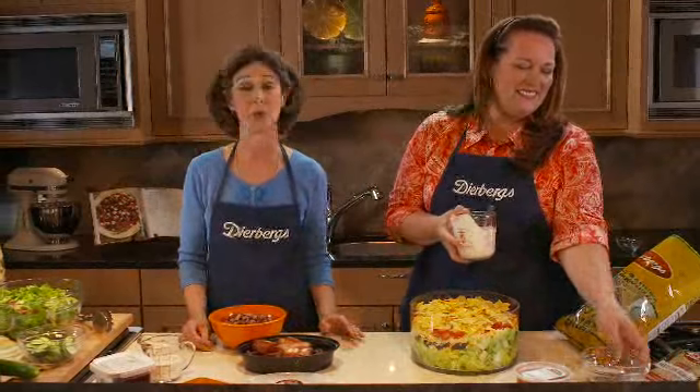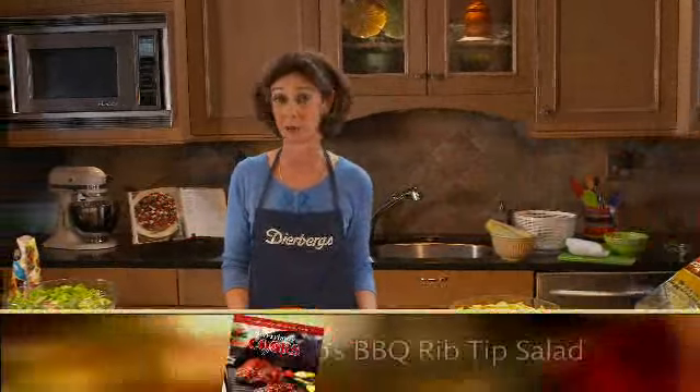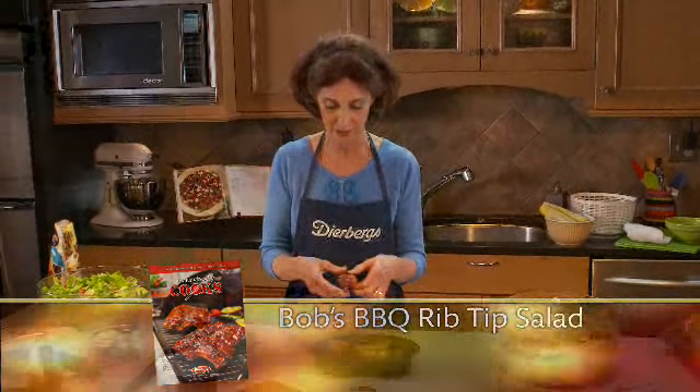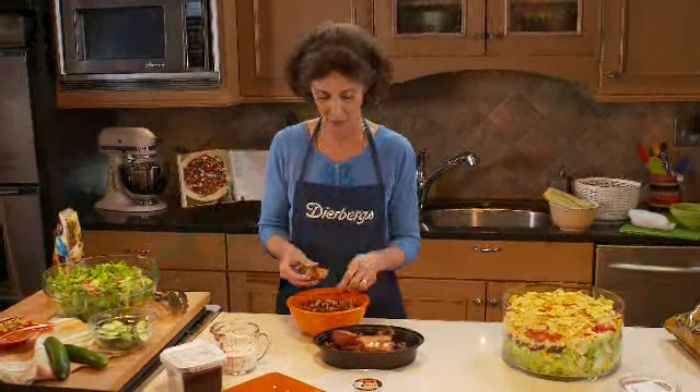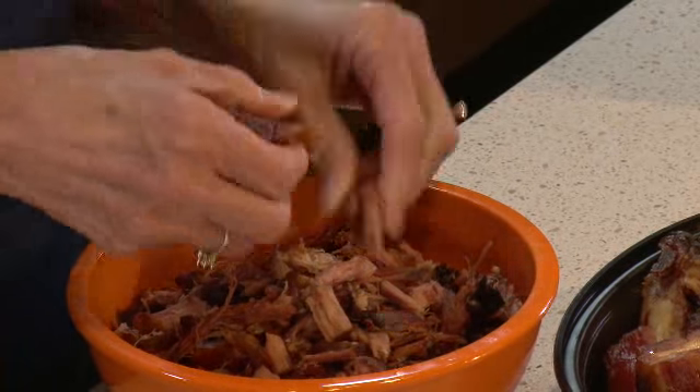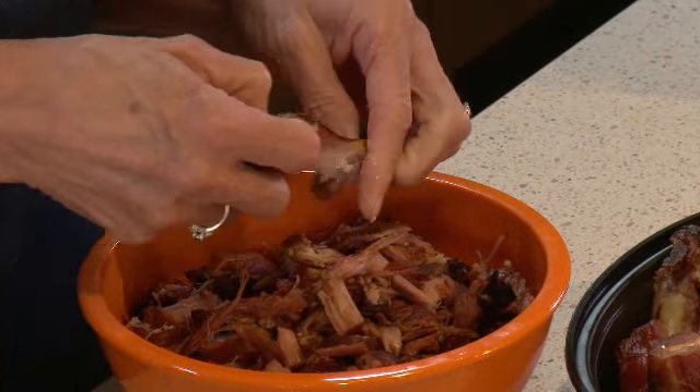We have one other quick summer supper to show you: our Bob's Barbecue Rib Tip Salad. I'm going to start by pulling the meat off of some rib tips. These are real smokehouse barbecue — slow smoked over apple and cherry wood in big stainless steel smokers on Deerberg's parking lots.